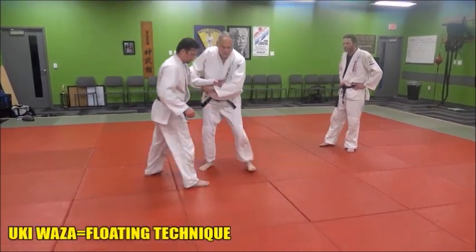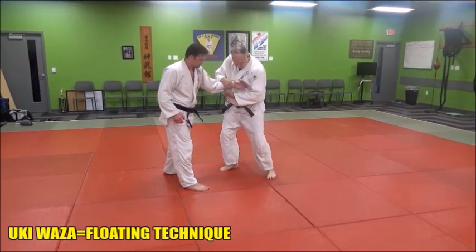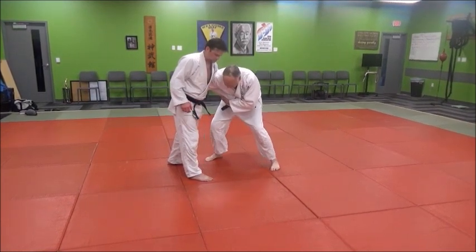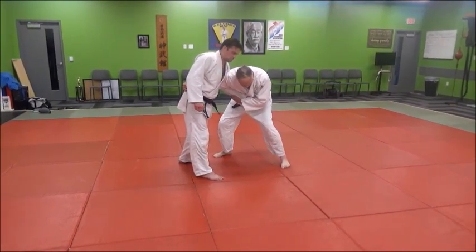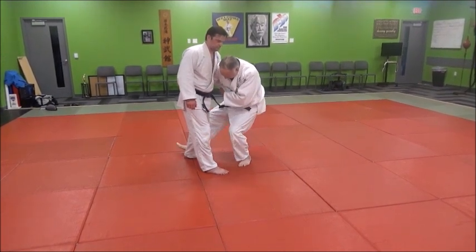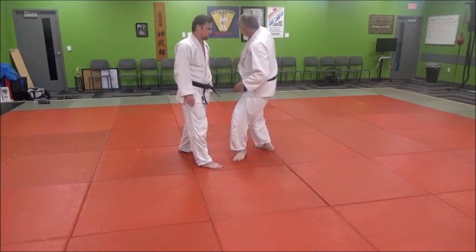Let me turn Derek around so you guys can see. When I do this, I'm going to drag either top or lower if I can, catch here. My foot is just going to come in here slightly to base — that's all it is — and then I'm going to drop and open my hips up.